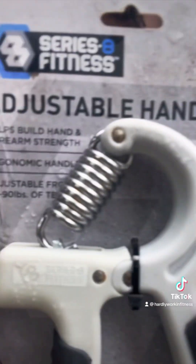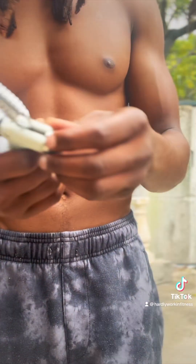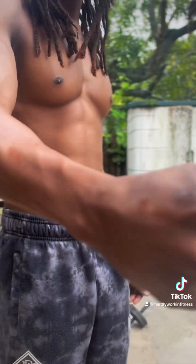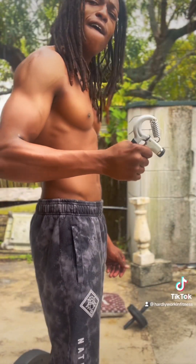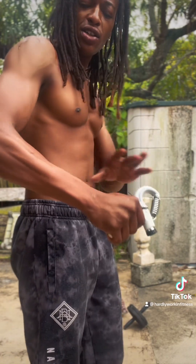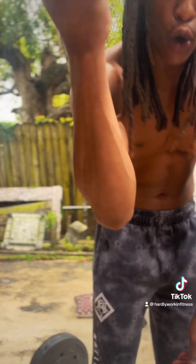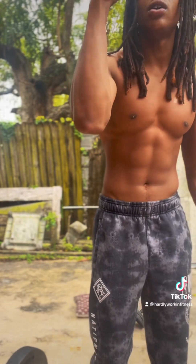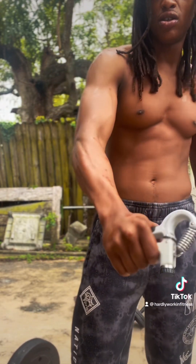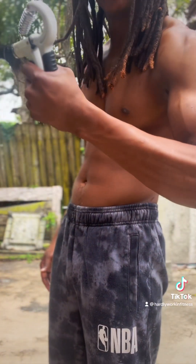Also get you one of these from Five Below — this is how you get that wrist work in. You can turn it up to the highest setting. Get a hundred squeezes. You can even hold a quarter in there. A hundred squeezes on each hand, flip the hand, another hundred squeezes. That's going to get that grip right too — when you're working, moving, shaking.